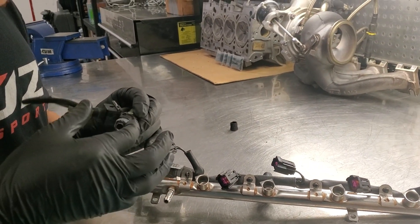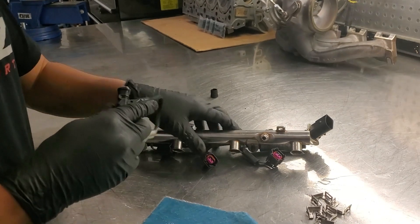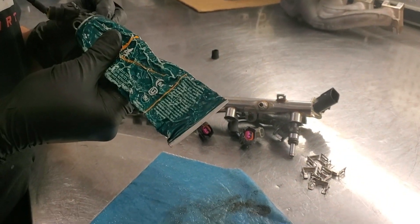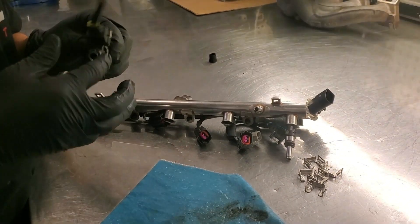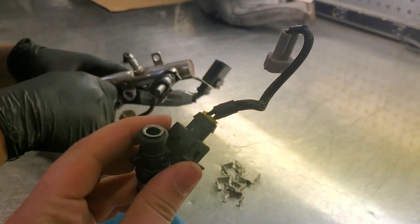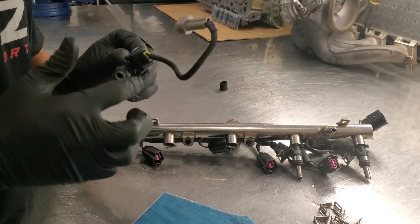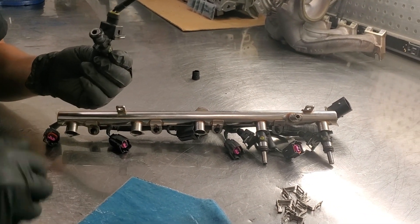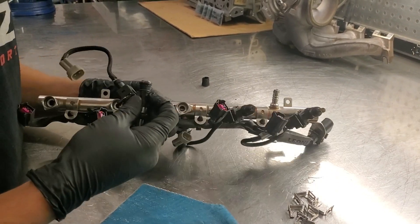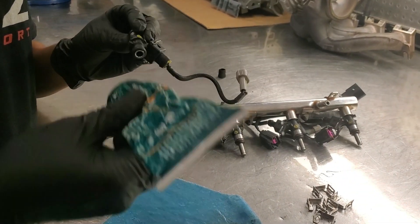You just get a little bit in there and wrap it around, that way it's nice and happy. For these injectors, we went ahead and put the plug-and-play pigtails on — it takes from the factory harness and converts it over for the new injectors. We use this stuff because the gas cleans it up, so if you get any in, it doesn't matter. It's nice to try not to get any in there, but if you do, you can go through it. E85 eats away at pretty much everything.